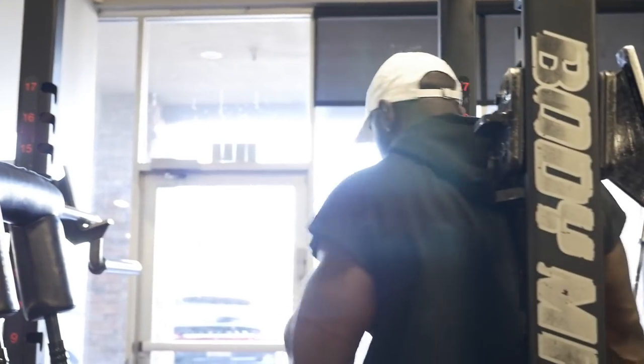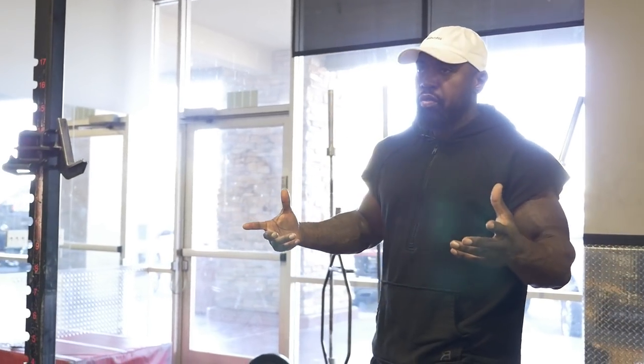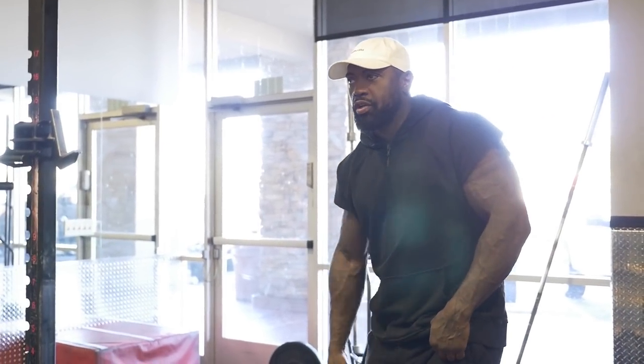Alright, weight training today — strength training. I'm gonna do upper and lower body, so I'll take y'all through it with me. I've been getting complaints that I ain't doing any training videos or lifting videos, so I'm gonna give y'all some lifting videos.